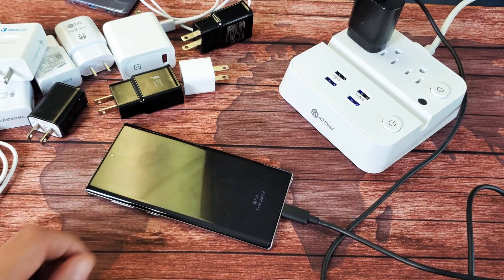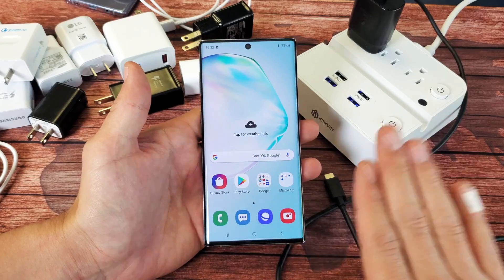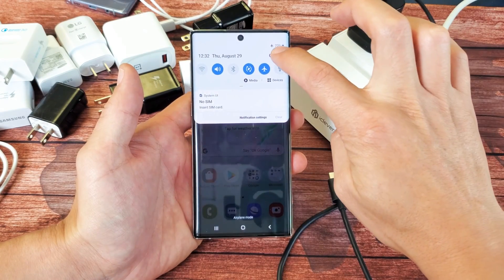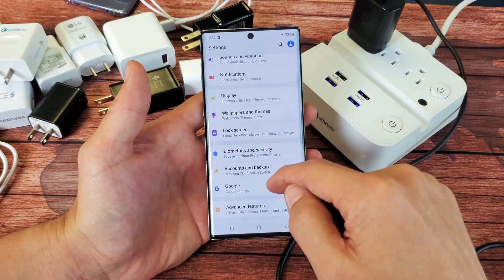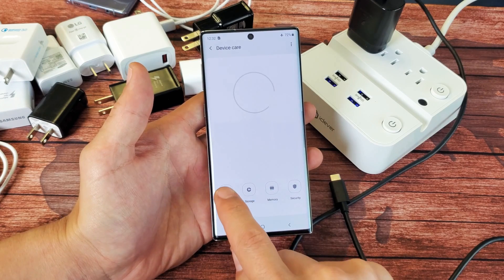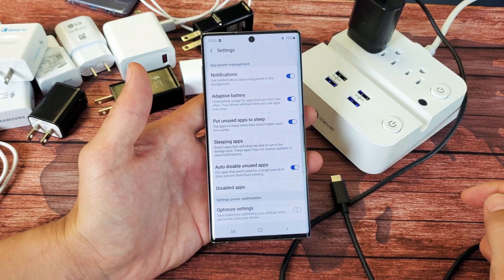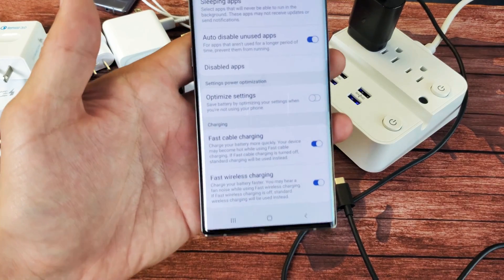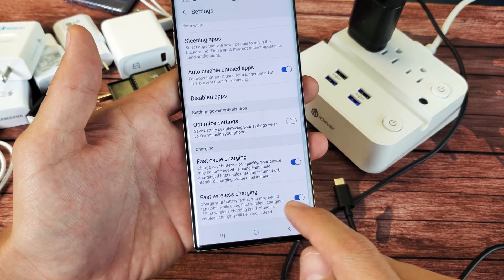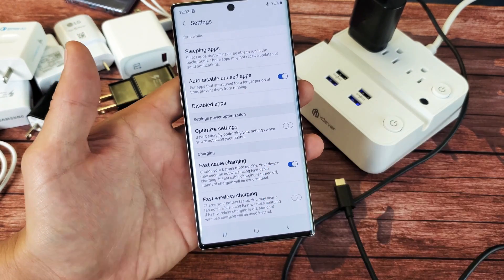Okay, so first thing is first — you need to have fast cable charging enabled on the Note 10 itself. How you do that: simply go into your Settings, slide down and click on the gear icon, then scroll down to where it says Device Care and tap on that. From here, tap where it says Battery, then look at the top right-hand side and tap those three dots, then tap on Settings. Scroll all the way to the bottom and under Charging you'll see two options: fast cable charging and fast wireless charging. We're only talking about fast cable charging, so make sure it is enabled.